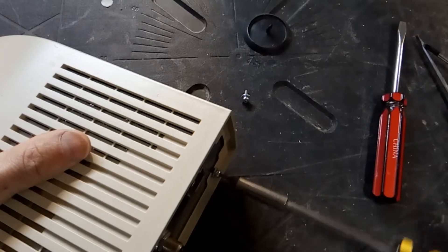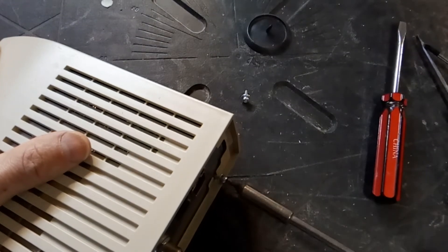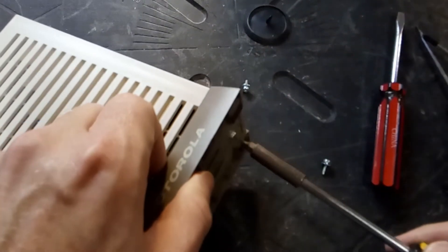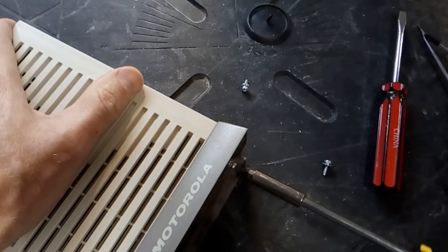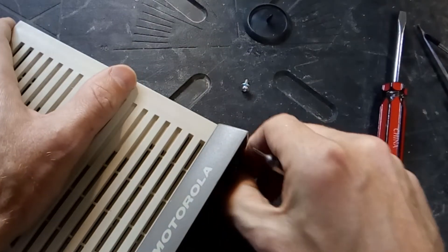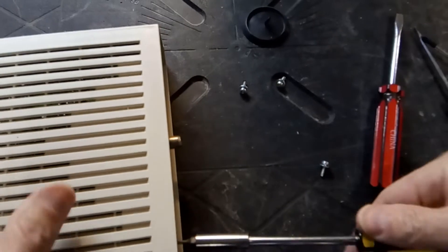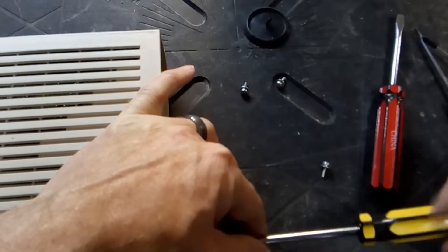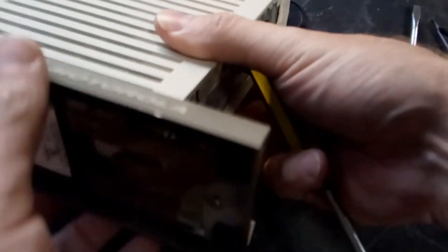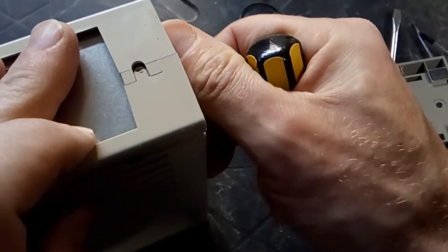This cable modem is probably from the mid-2000s, maybe 2005 to 2008 something like that. These Surfboards - they used to make you pay for them, you'd pay $5 a month for I don't know, 10 or 15 years, just leasing it or renting it or whatever they call it. Either way it's a big scam, these things are only like $15.